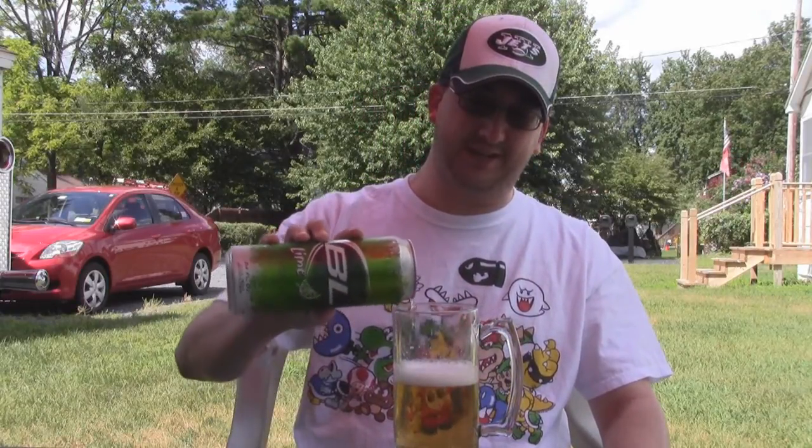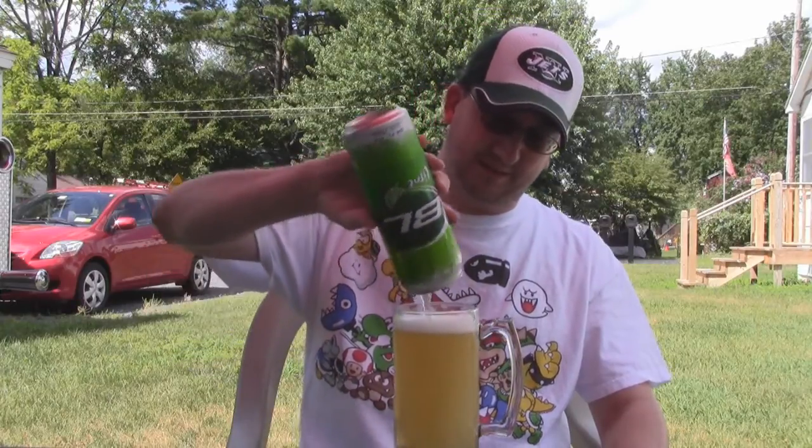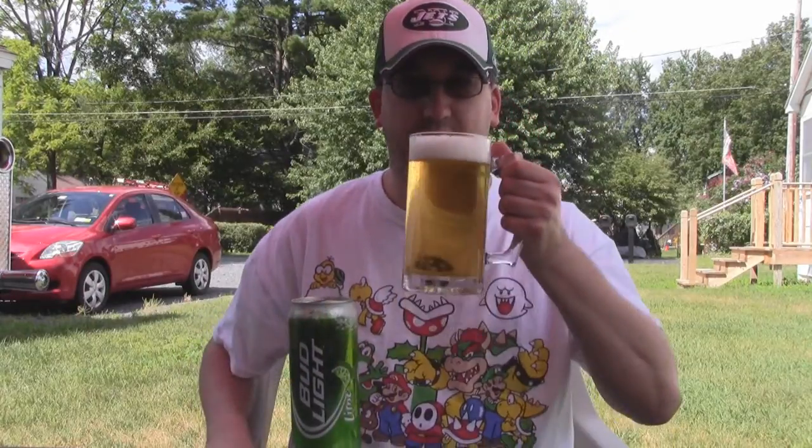Wow. Between putting it in the mug in the freezer and all that head and stuff, I actually tasted more water than beer. Let me top it off here, see if we can get a more accurate reading on the Bud Light Lime.